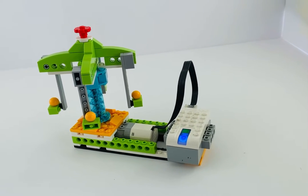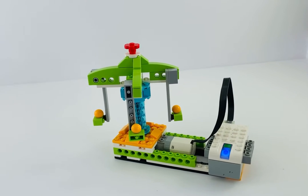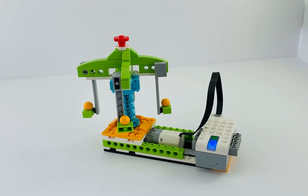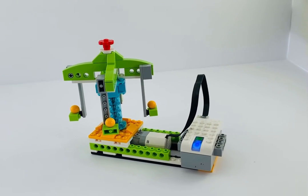Hi everybody, this is John from Envision Robotics — thanks for tuning in. This is our miracle round, going to be for our juniors, so kids that are five to eight that are part of our applied robotics program, and we're just creating an extra build for them here.